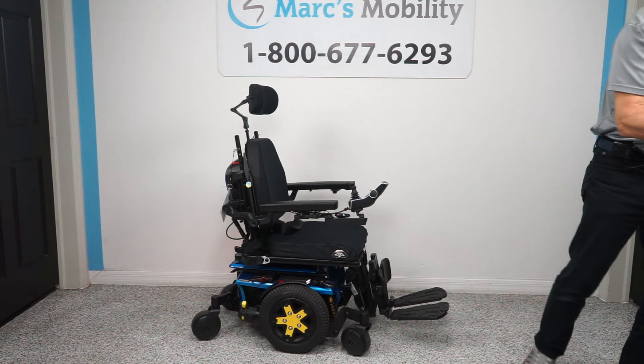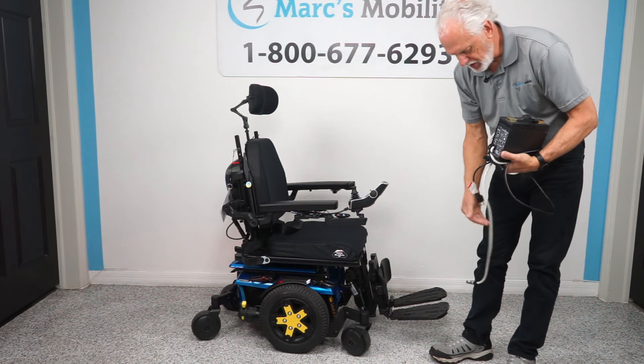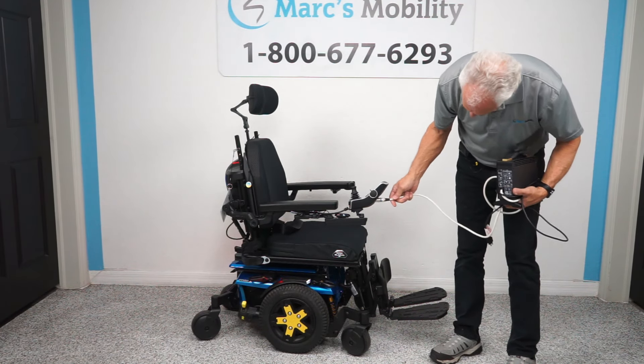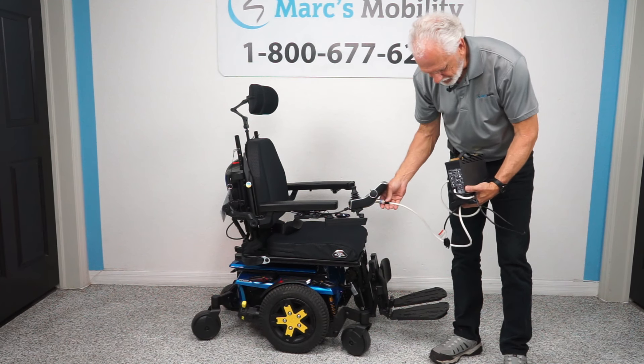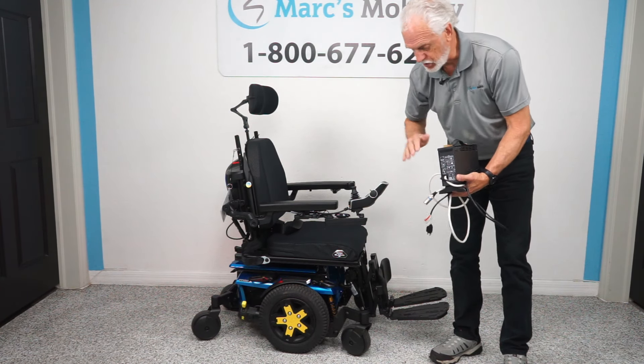This is the charger — it may not be the exact charger you receive, but it'll be similar. When you charge your battery, you plug it right here. As soon as the light goes from orange to green, the charger will cut off and stop charging.